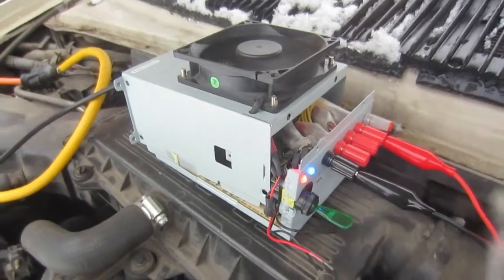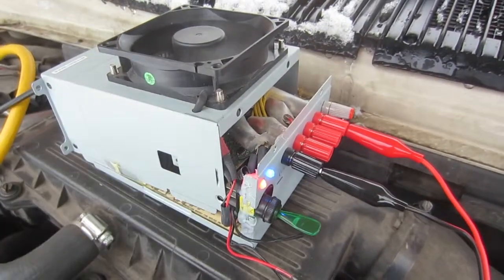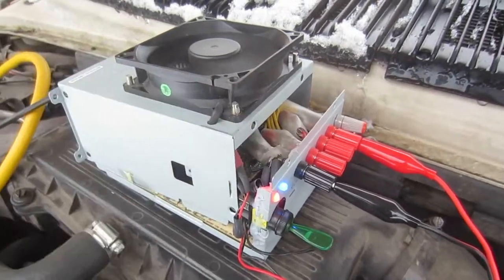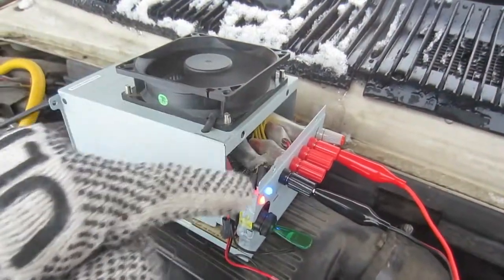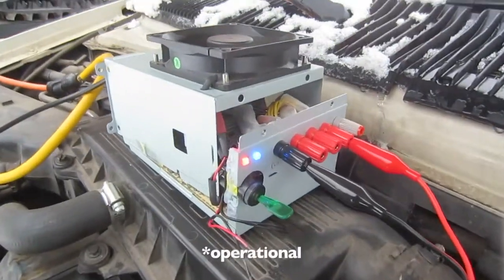I'm doing some crazies out here today. This is a computer power supply converted into a benchtop power supply. It's incomplete because I don't have a heat gun to shrink the heat shrink in there. All I need to do is shrink those, put a grate over the fan, and screw it up. But it's fully functional.